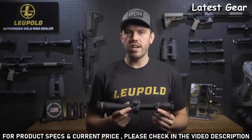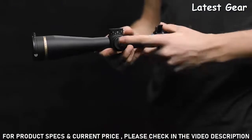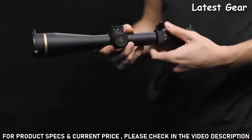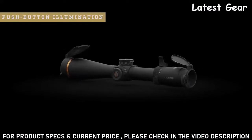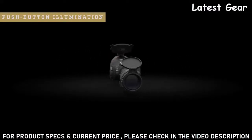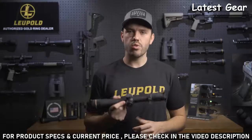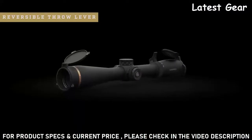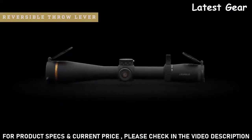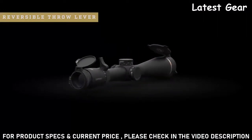Whether it's the popular FireDot duplex reticle or a ballistic-style reticle, every model comes with push-button illumination. The illuminated reticle also has an electronic leveling feature built in — if your rifle scope is tilted more than one degree in either direction, the illumination will blink. This is great for more accurate long-distance shots and even for mounting your scope. The VX6HD comes standard with a reversible power selector throw lever and rugged Illumina flip-back covers to help protect your glass in the field.